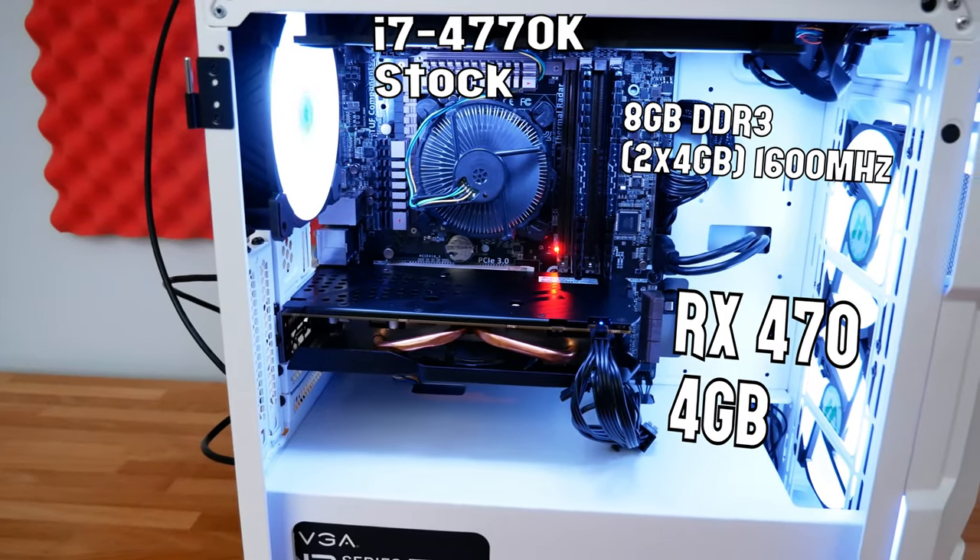We're running DDR3 memory at 1600 MHz in a dual-channel configuration — a 2x4 kit, so 8GB total. Nothing special there. The GPU is an RX 470, which I purposely picked because it meets the minimum specification to run Cyberpunk 2077. I was curious to see how it would perform here compared to when I looked at the 8350 with an RX 470 in this title. Storage is a SATA-based SSD, giving quick load times without impacting actual frame rates.